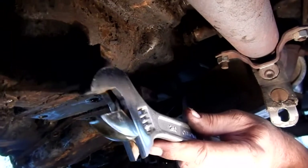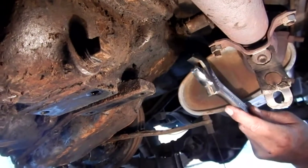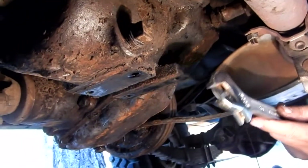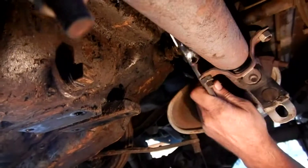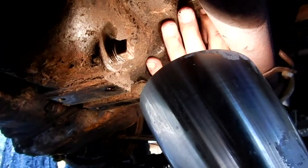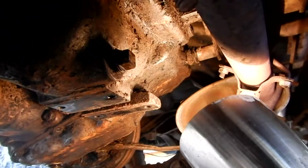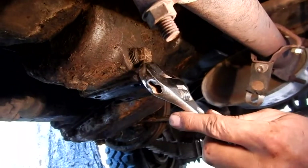Here is the drain plug and this is the fill plug — they're both square-headed plugs. I'm going to use a crescent wrench. I've cleaned around both plugs as best I can with the limited access I have. I obviously have the crossmember off, along with the transmission mount. Let's take the fill plug out and see what happens — hopefully no debris drops into the transmission. Now I'm going to take out the drain plug.